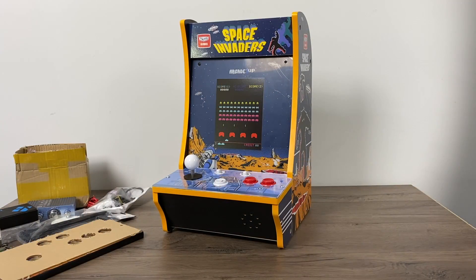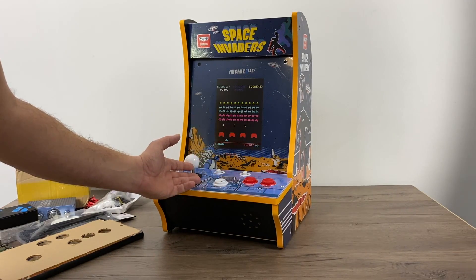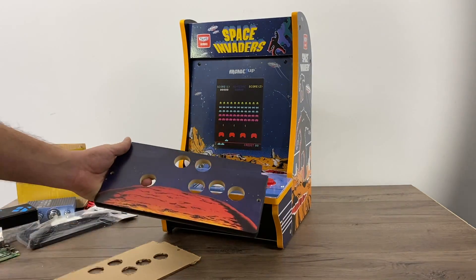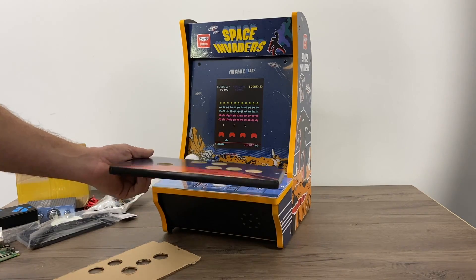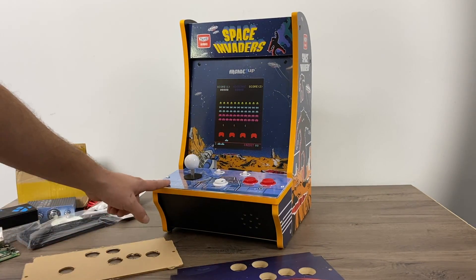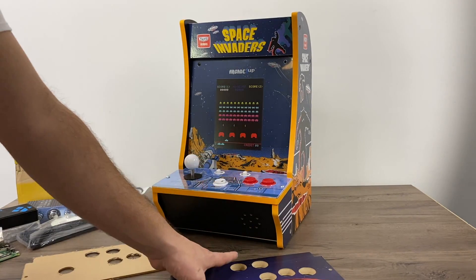You may have noticed in the beginning of the video that I have a different control panel. You can always modify the control panel that comes with your Countercade — drill some holes in it, put some extra buttons in there, and it'll be fine. But I found a company called Tulsa Arcade that actually makes control panels for this. I got the three-button configuration; they also offer a six-button, and you can get custom art. I just chose one of their stock photos. You can also opt in for the plexiglass cover, and I do recommend it.